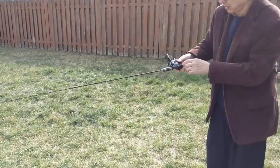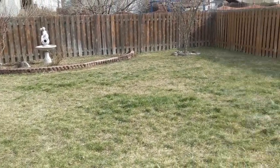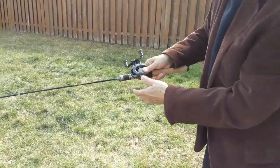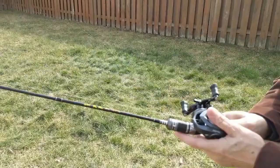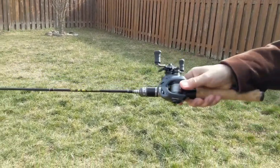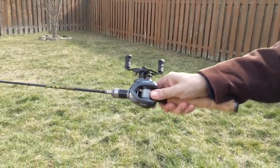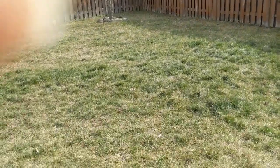I'm going to show you the hand movement. Stay with the hand. Can you see that? Watch the hand movement. That's it.